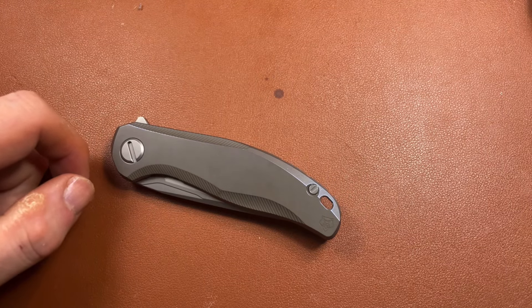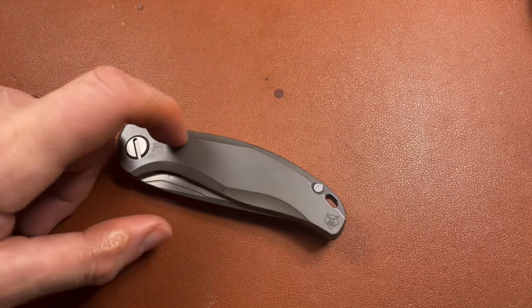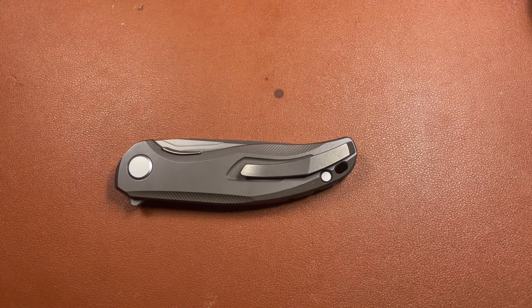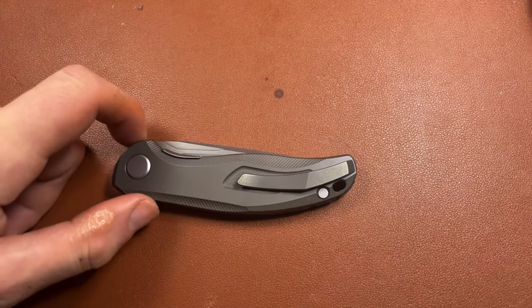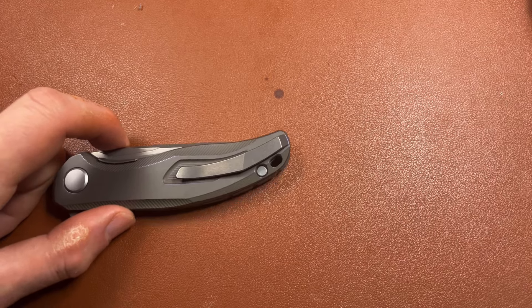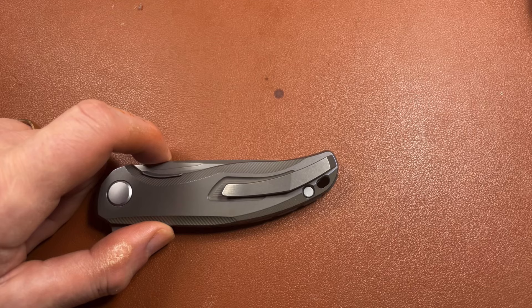It's obviously a flipper, which keeps it to relatively slick lines — there's no need for thumb studs or anything like that. The other thing I particularly like, as with the Urbis, is that it's a liner lock, so you don't have any cut-out relief on the non-show side. It is a right-hand-only knife, which — for somebody who doesn't have a working right hand — I find a little bit irritating.